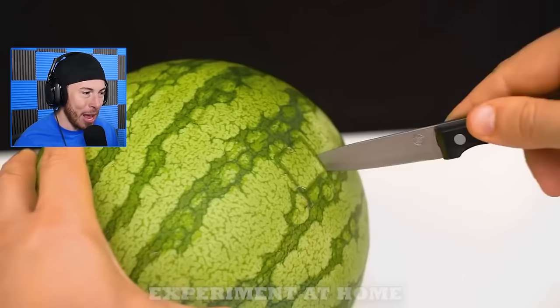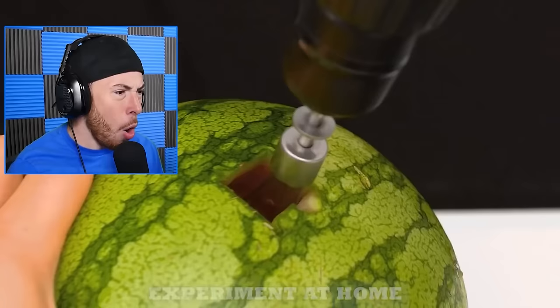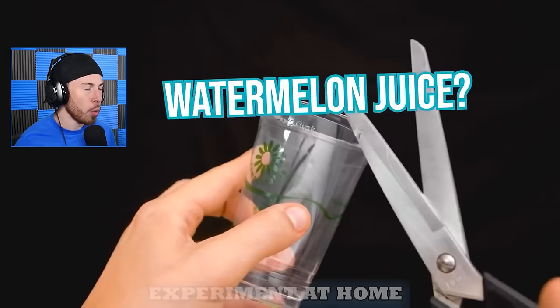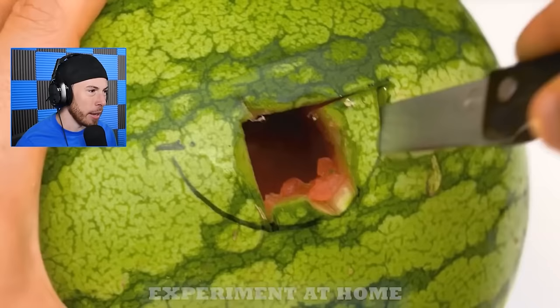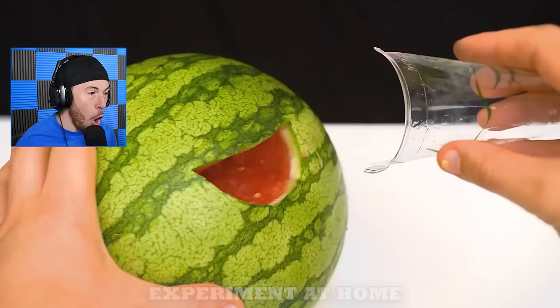Okay now we're cutting a watermelon into a cube - we're just getting one cube. A drill? Wait what - we're just doing that? No way - did they just make fresh watermelon juice right before our eyes? Now they're cutting the hole to be a little bit bigger. They measured it for that cup specifically!